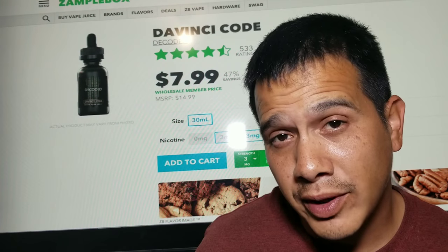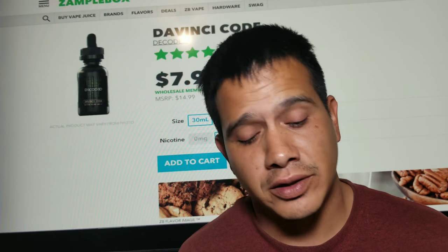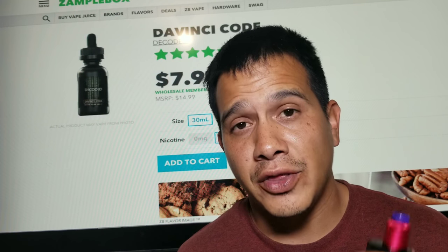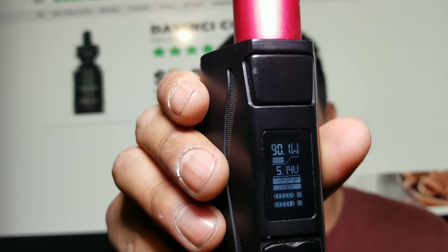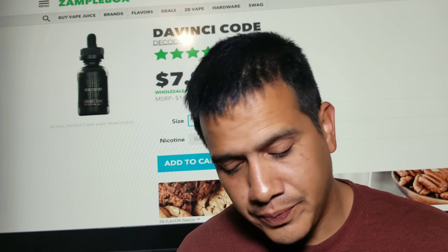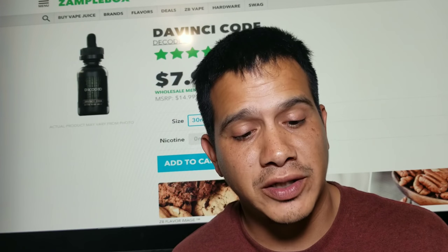Today we are going to be vaping on the Dead Rabbit on the iJoy Genie, rocking it at 90 watts and a 0.23 build. Let's go ahead and have a little puff and we'll talk about this one.